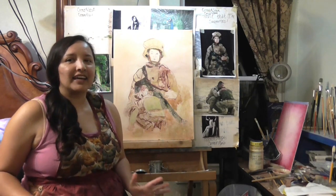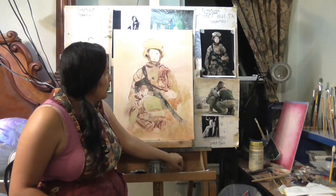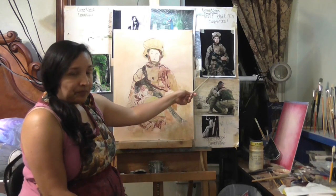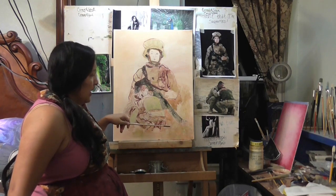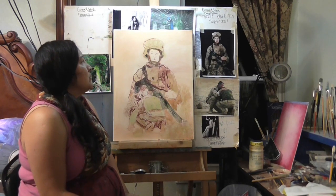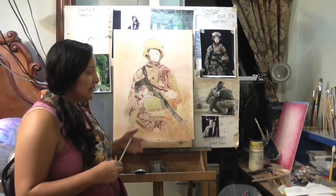Hi, this is Carmen. I'm going to be doing a painting of military soldiers. I have two main references I'm working from — a female soldier and two soldiers — and I also have a boot reference. I had started the boot here but didn't like how it looked, so I covered it. The proceeds from this painting will go to the VA to help military soldiers, or something related to PTSD or fallen soldiers.